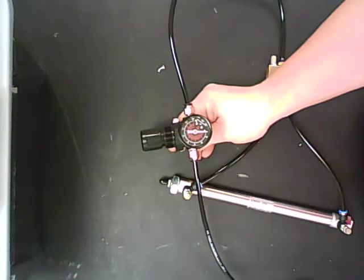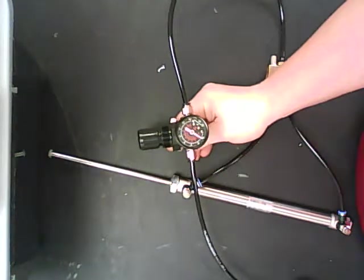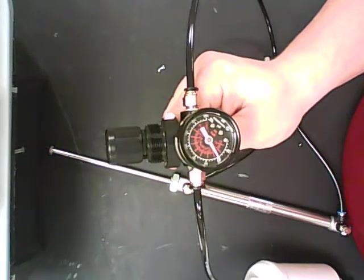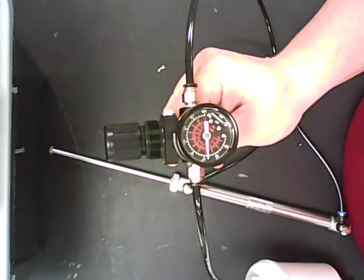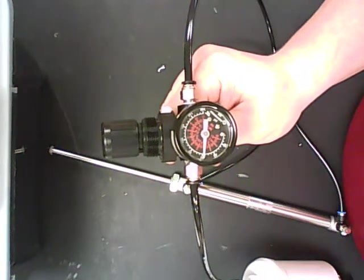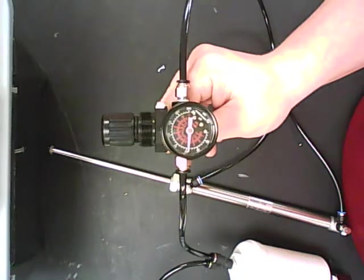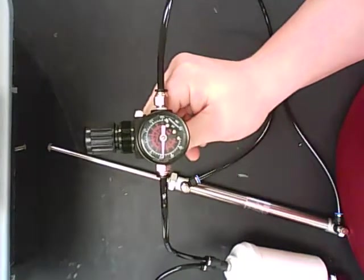Here we go. I want that gauge to hit no greater than 60 PSI. We are at 40. We are creeping up to our 60 mark right now. If you notice, it's sitting at that 60, but my other gauges are going upwards. I am at 80 right now for my overall power. I'm going to wait just a couple seconds more to show you. And that should be good.